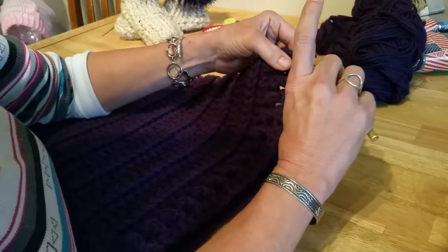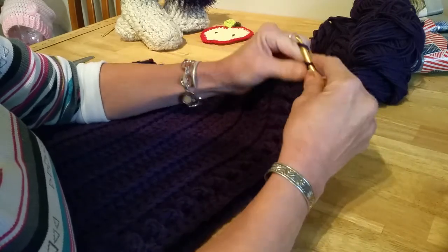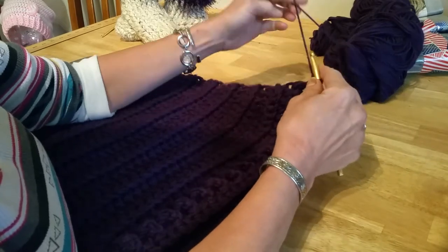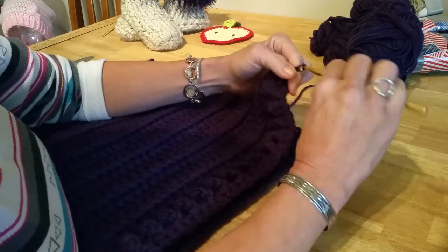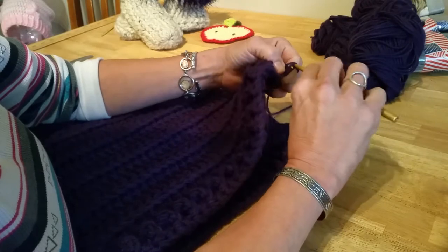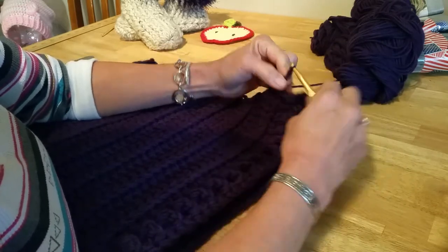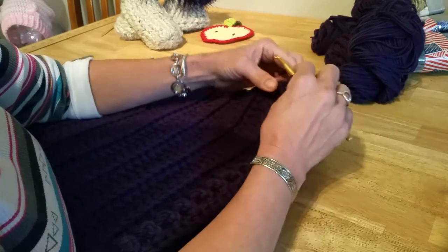We're gonna start at the very corner of your project. I've got both strands — the tail and the yarn I'm going to be working with. Chain three: one, two, three. Go into the next space that you find, single crochet, then just drop it there and cut that off. Now chain two: one, two, go into the next space, single crochet. Chain one, two, next space, single crochet. Chain one, two — and do that through the whole edge.